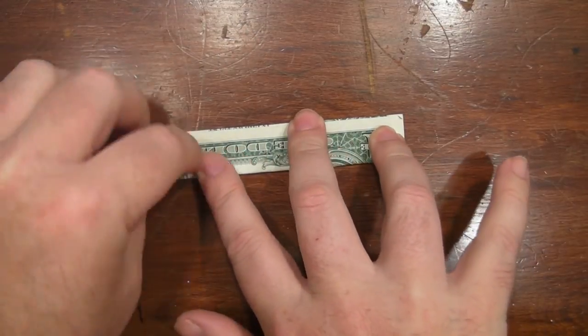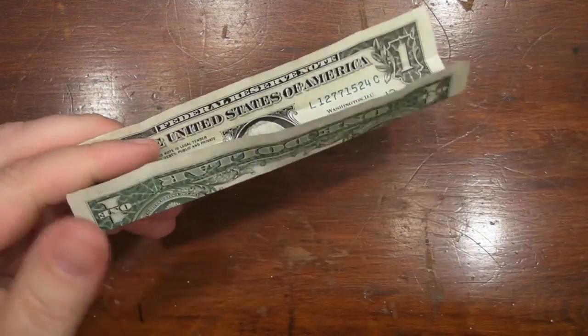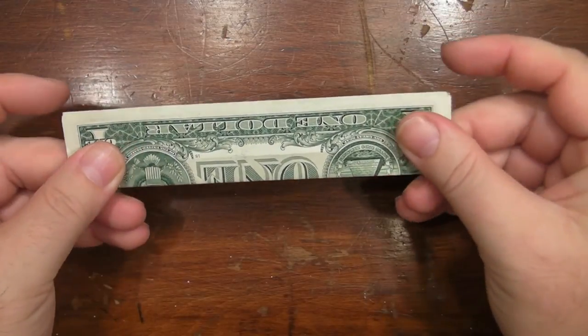I don't really need to fold this in thirds, so I'm just hoping that it makes the other parts a little bit easier, a little more mathematically precise. You basically got it in half.